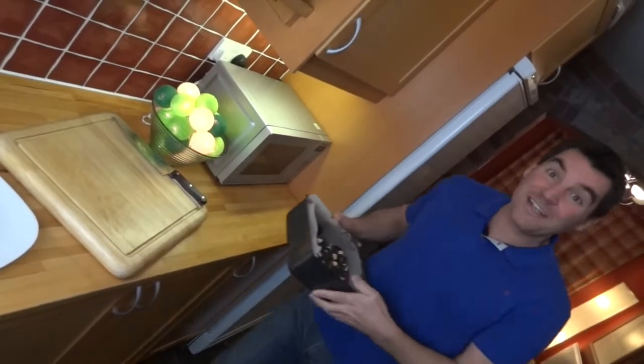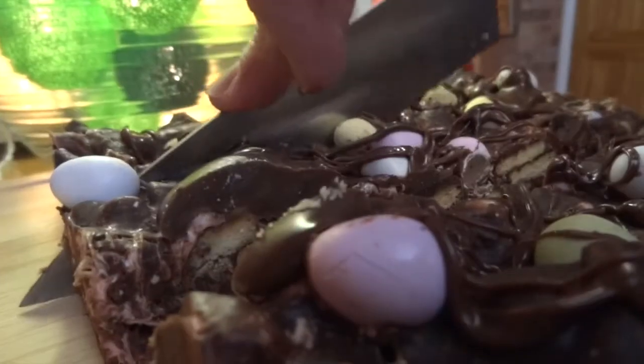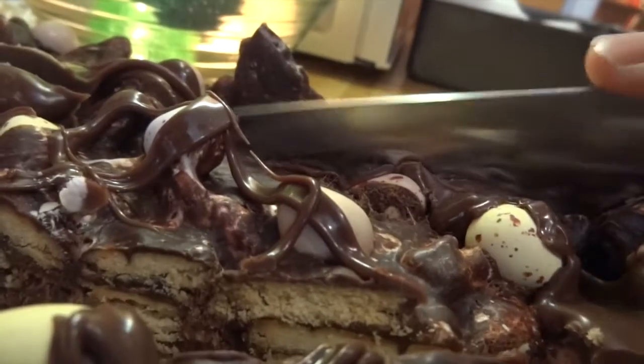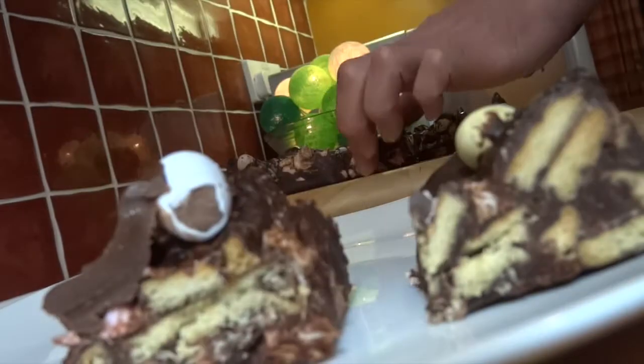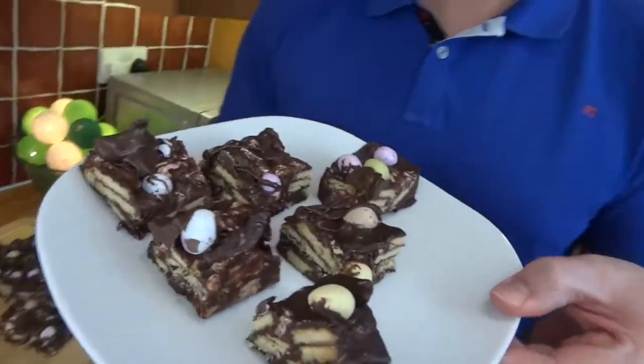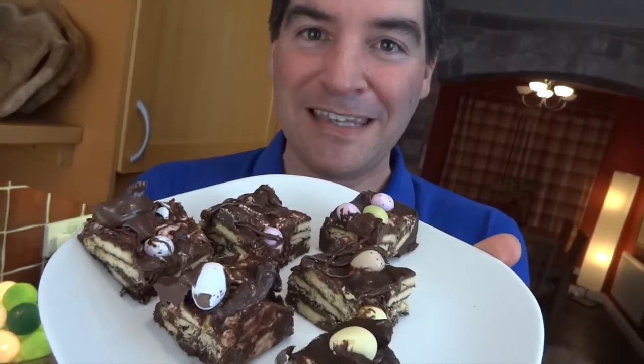That's looking good to me. I can't wait to try these — let's get them out. After all that waiting, all that's left for me to do is enjoy the eating, so I'm off to do that now. Thank you so much for watching me make this and as ever, come back for seconds.